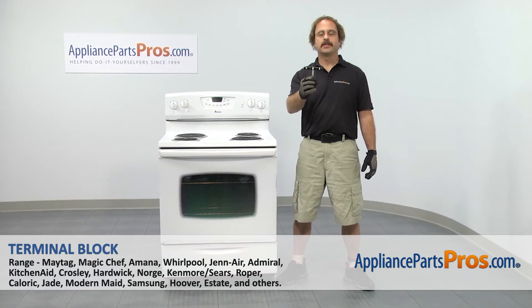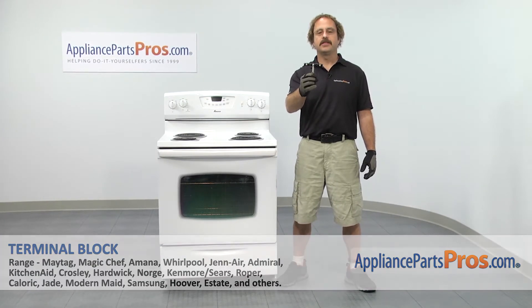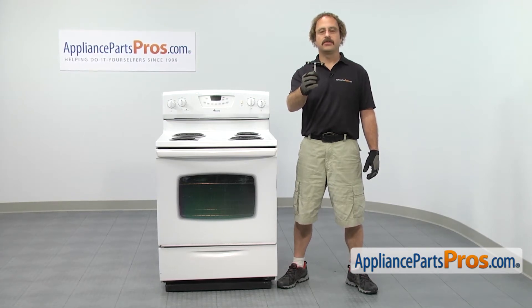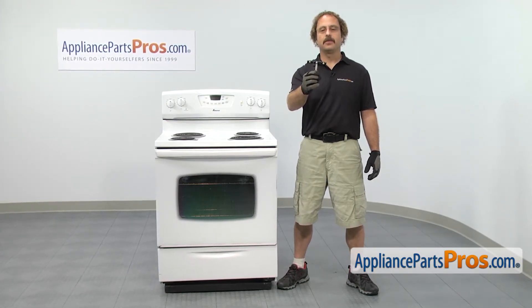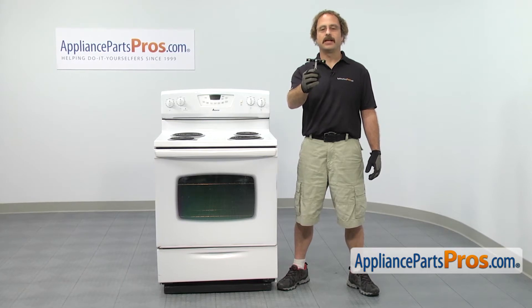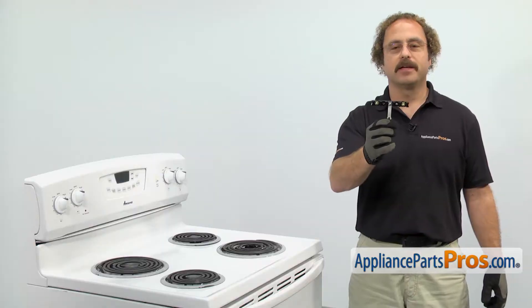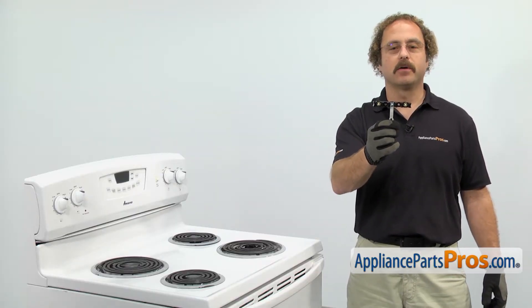In this video we're going to show you how to change out the Amana range terminal block. It's going to be a very easy repair and it's only going to take a few minutes to show you how to do it. If you already have one of these, great — if not, you can click on the link below or get it at AppliancePartsPros.com. When you open up the package, you're going to get the new terminal block. The terminal block is located on the back of the range and it's where the power cord hooks up.